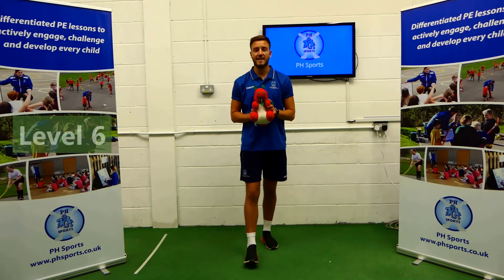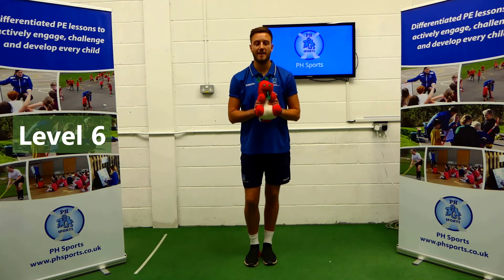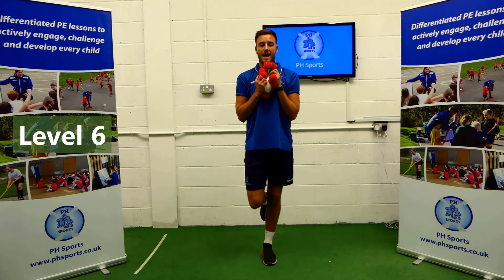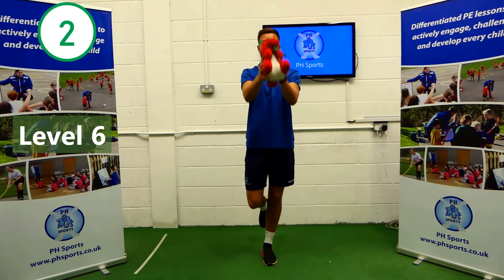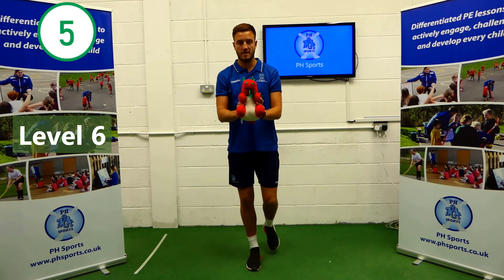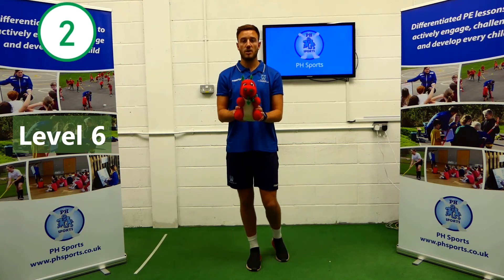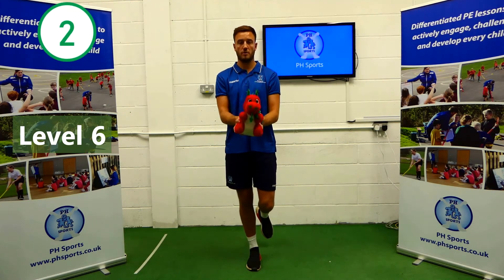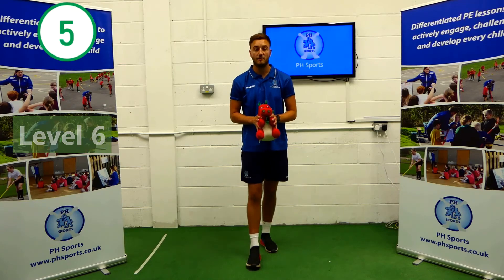Here we go. Now this level, Level 6, you will need your cuddly toy. We're going to be on one leg like a flamingo, and all we're going to do is throw our cuddly toy up in line with our heads — catch and cuddle. We're going to do that five times on each leg. One, two, three, four, five. And change legs. Nice and slowly, keep it under control. If you need to take your balance, put your foot back down and start that level again. One, two, three, four, five. Have a ten second rest and get ready to come back.